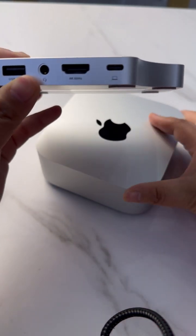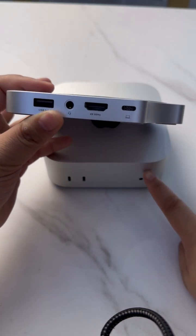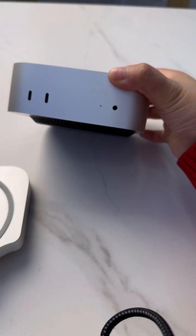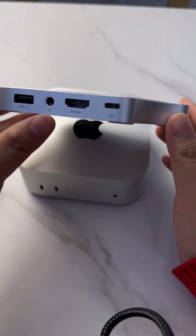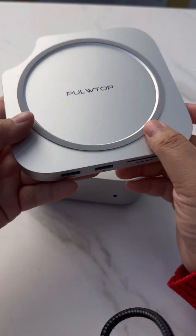You might wonder why we added more audio ports. On the front of the Mac Mini 4, most people use that audio port for earphones. With the audio port we expanded on the back, you can connect a speaker or phone — like this one here.